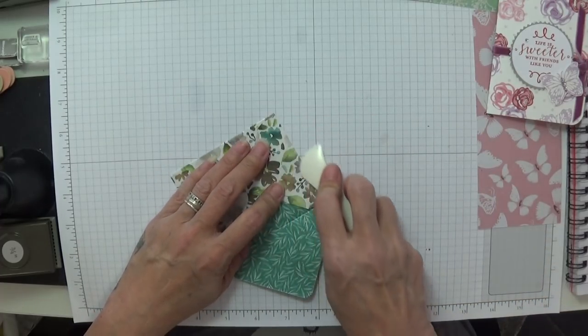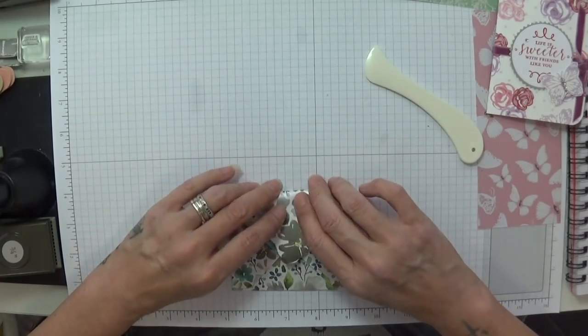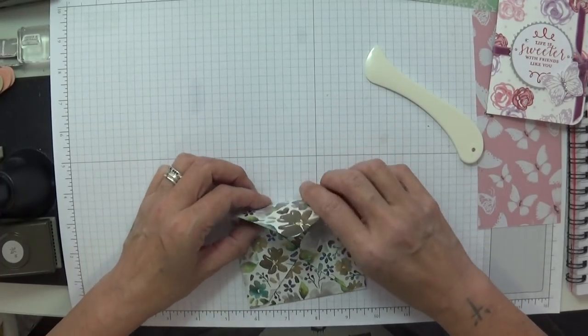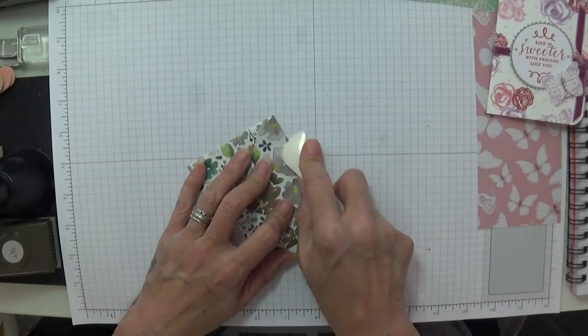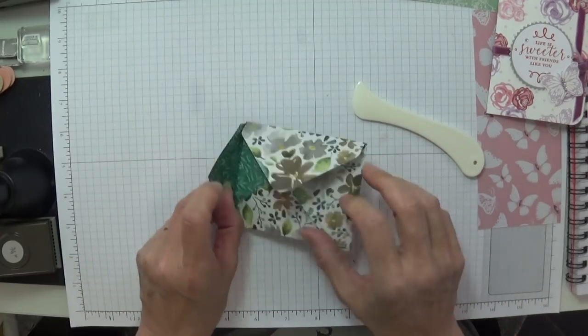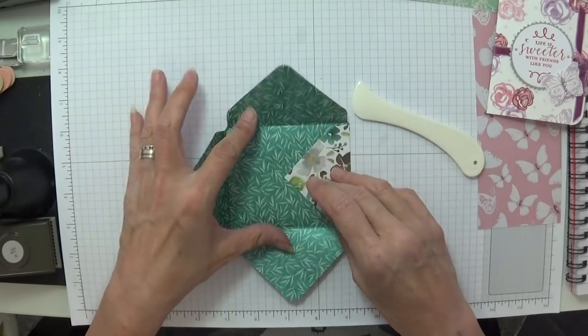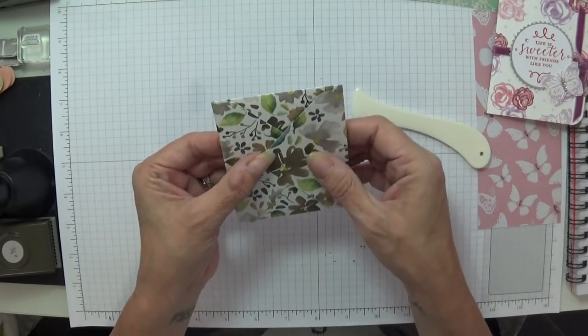I'm going to pop that to one side. It's so simple but so cute. I'm going to fold and burnish my score lines — you don't have to go overly hectic on this because the paper is just beautiful and doesn't need too much pressure. You don't even have to sellotape them down if you don't want to — you can just wrap with your belly band.